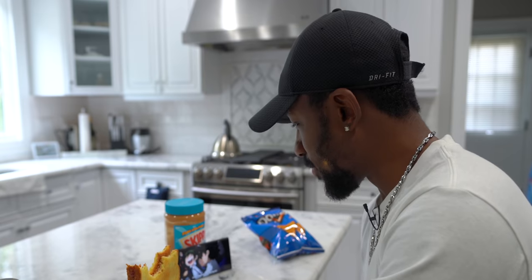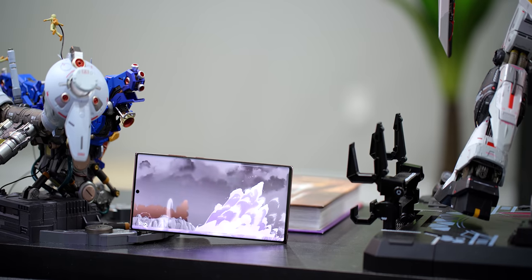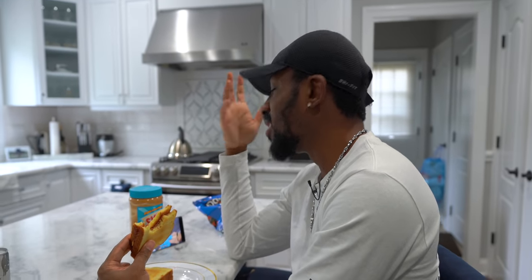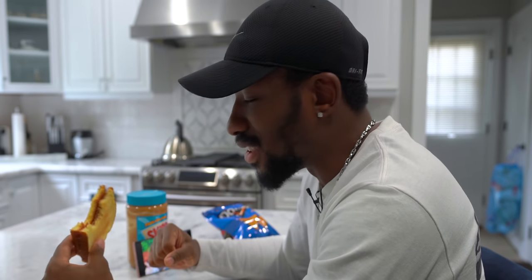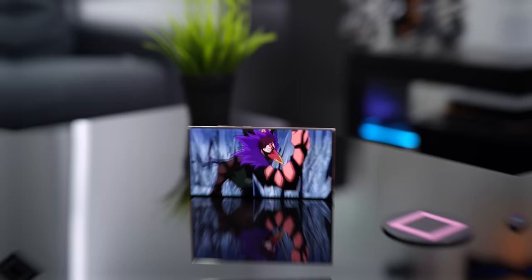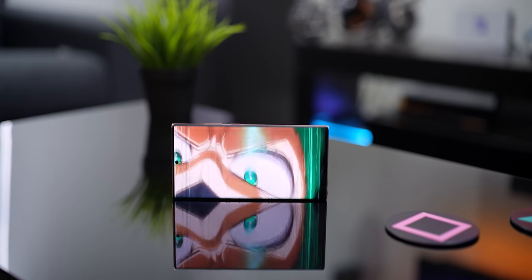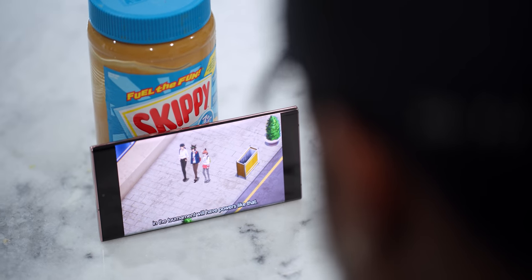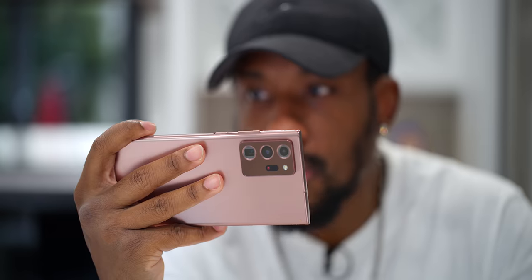From a content consumption perspective, this thing is great — good screen, beautiful colors, it checks all the boxes easily. The volume gets pretty loud, although we're working with pretty small speaker grills, so I do warn you it's possible to muffle the audio with a thumb in the wrong spot.